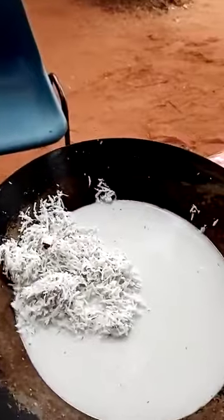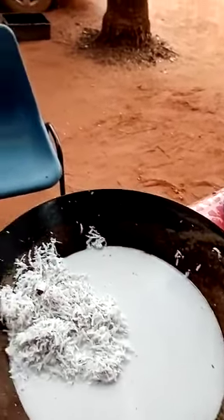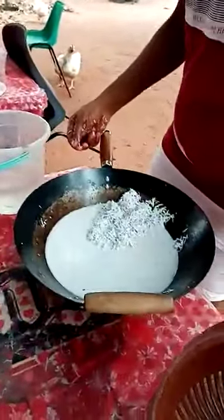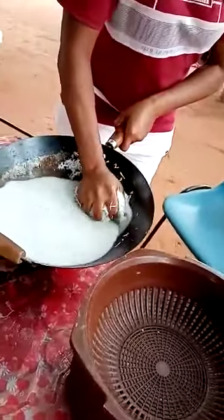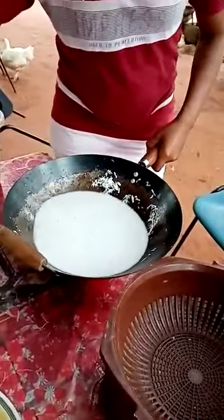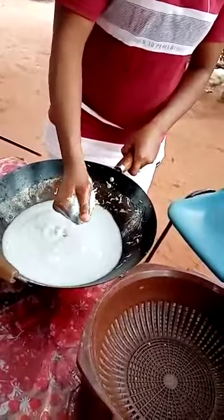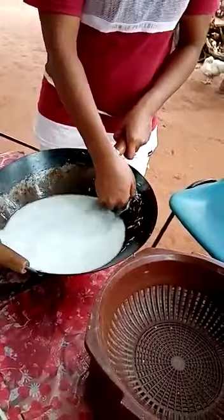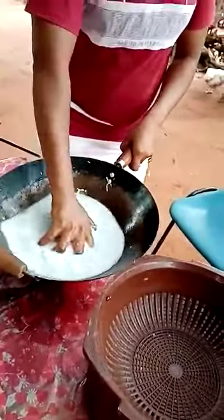Then you add water to the grated coconut to get the coconut milk, because it's the water we're going to use for the rice. So we're going to strain it — strain the water now into the pot of rice. You watch how we strain it. She's taking it out of the water, pressing out all the coconut milk and coconut oil, and I'm going to strain it into the rice.